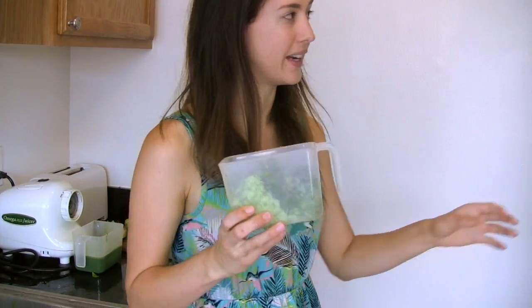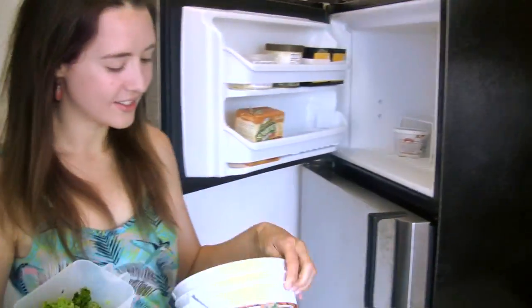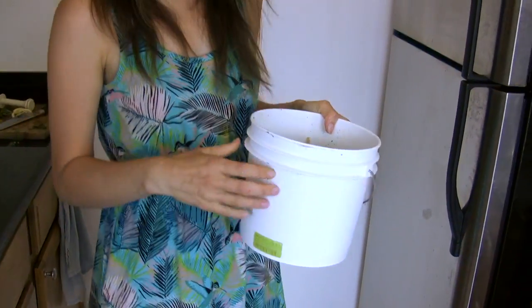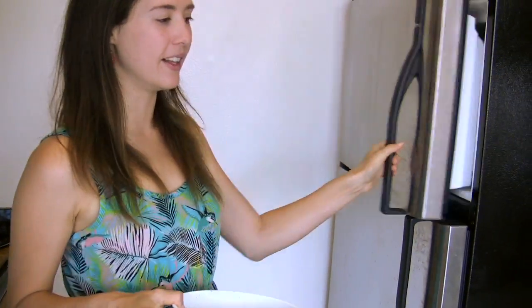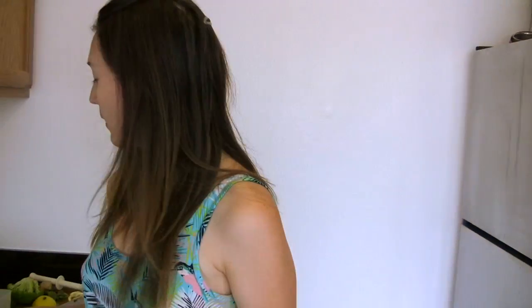Then with the veggie pulp that comes out — some people like to use this in recipes, but I haven't really developed any yet. What is very important is that I put it in my compost bin. I use an old coconut oil container and just dump it in there, and I leave it in the freezer so it doesn't get smelly or attract bugs. Then I put it in the green bin or compost bin when it's ready.